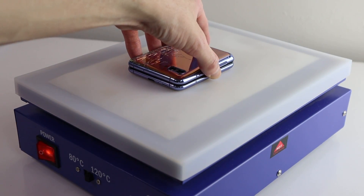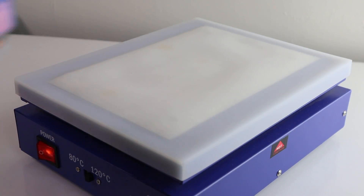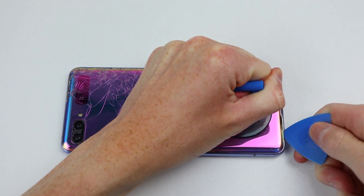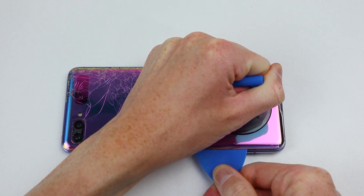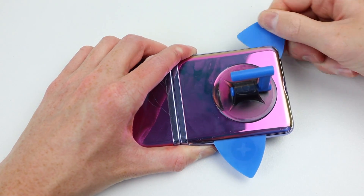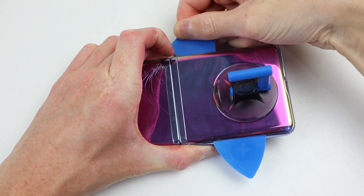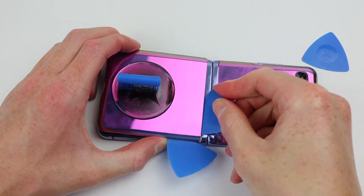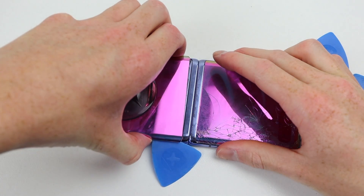To begin, I'm going to heat up the lower portion of our Galaxy Z Flip at 120 degrees for a couple of minutes. After which, I can use a suction cup to create a gap for a plastic pick to insert at the bottom of the phone. I can then work it around, loosening the adhesive holding on this lower glass plate. After working the pick all the way around the perimeter, this glass panel can simply be removed from the phone.